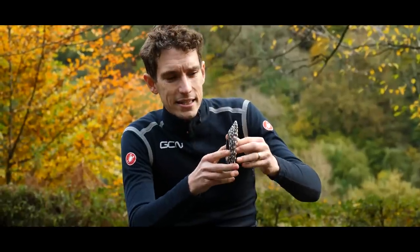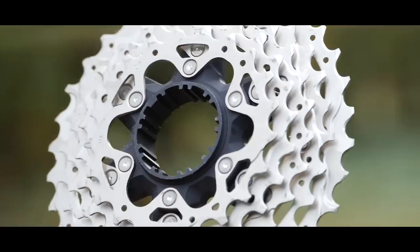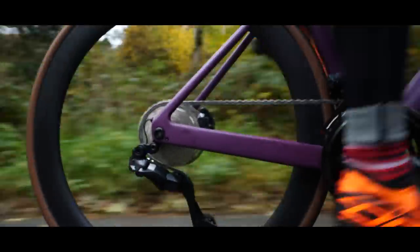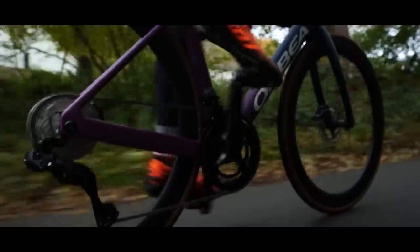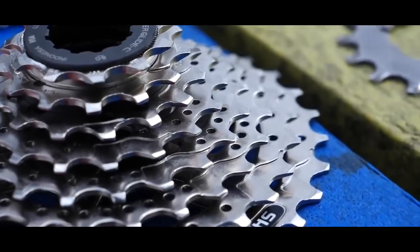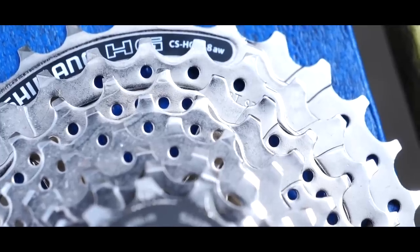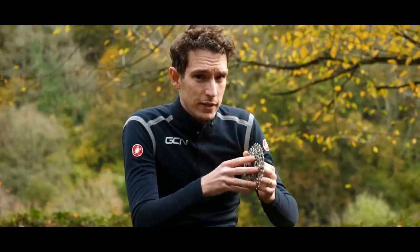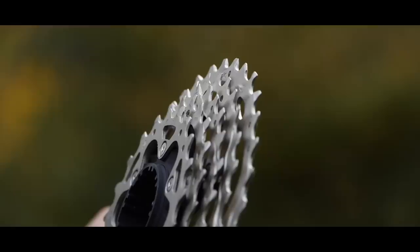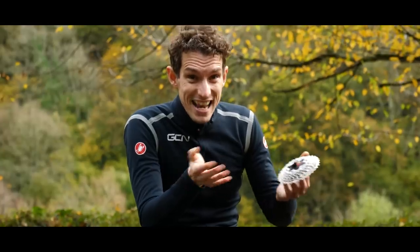On Dura-Ace cassettes, the five largest sprockets are made out of titanium. On Ultegra, they're made out of steel. That increases the weight ever so slightly by 74 grams, but it also drops the price significantly. Hyperglide was a Shimano invention from several decades ago where they introduced varied teeth profiles and ramps onto the cassette and the chainrings in order to speed up and smooth out shifting. Hyperglide Plus is the next generation of that, adding additional ramps to help smooth out shifts into harder gears to the point where they now feel as smooth as shifts into easier gears.